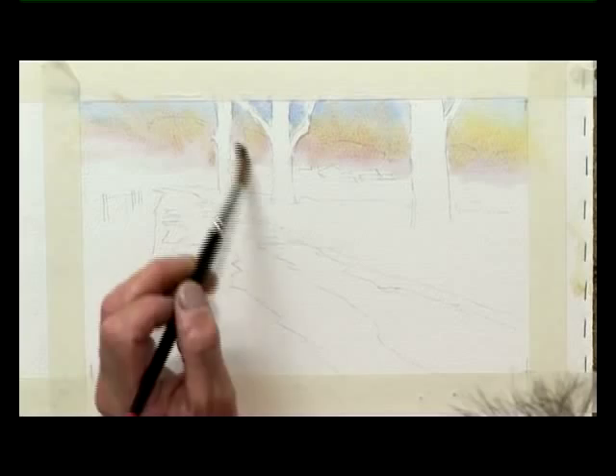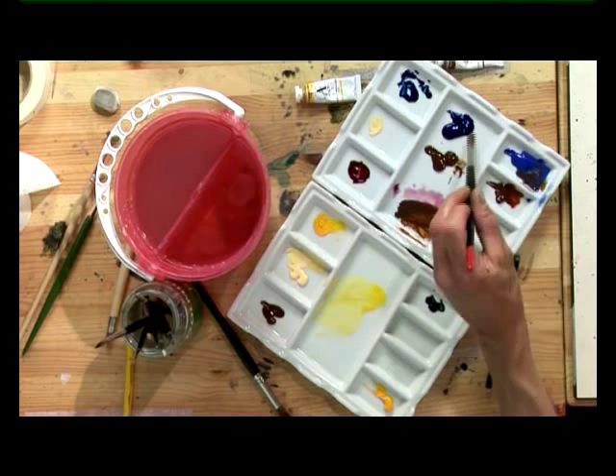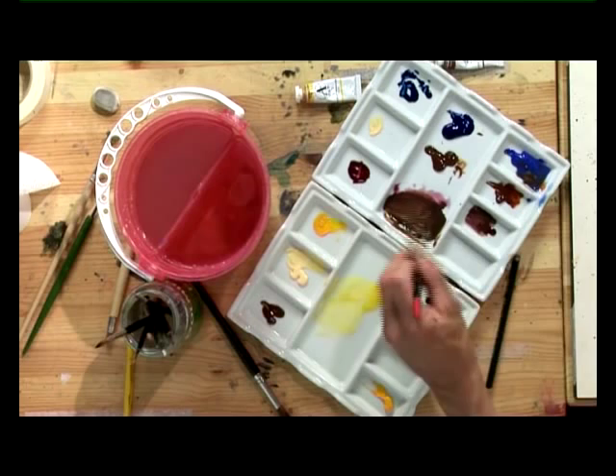Next, we're going to make our distant woodland colour, and we do this with some Cobalt Blue, Burnt Sienna, and a little bit of Crimson. We get ourselves a nice mature brown for the distant woodland.